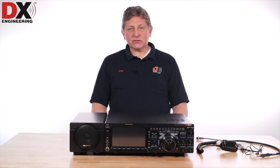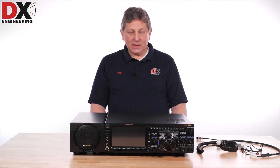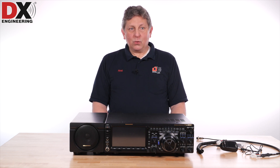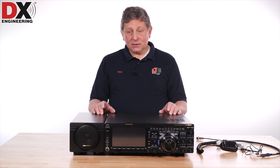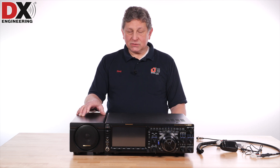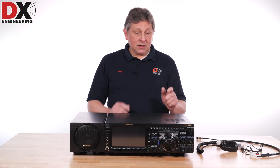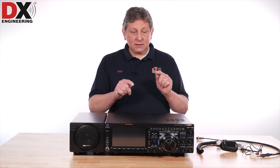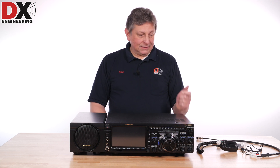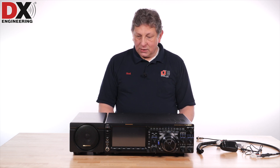Hi, welcome to DX Engineering's Q&A Wednesday. I'm Rod, Kilo 8 Romeo Romeo, and today I'm going to be talking about the new Yaesu FTDX-101MP. This is the 200 watt model that comes with its own separate speaker and power supply combination, the FPS-101, which I'll show you some special things on it. There are some specific features and operational items on this radio that I'll show you — those are some of the questions we get here at Q&A Wednesday.